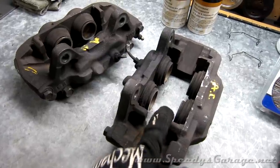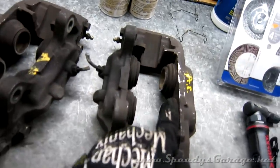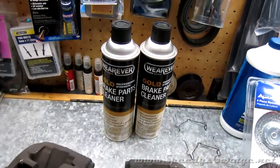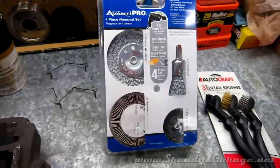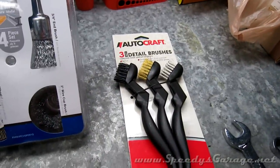I do have a caliper rebuild kit coming from Toyota that will replace all the seals and gaskets in the calipers to make them like new. And I'm going to clean them up with some brake cleaner, some wire wheels or an angle grinder, and I'll finish up any spots I miss with some wire brushes.